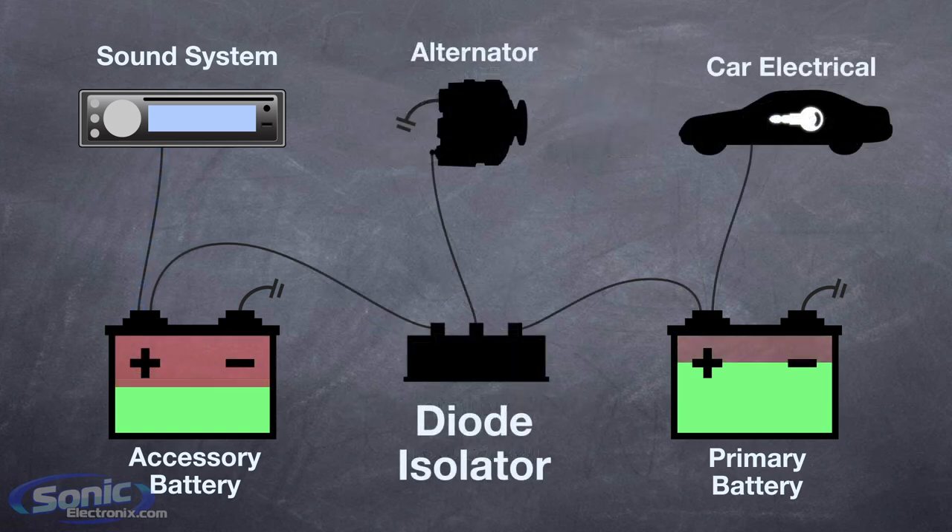Diode based isolators are much simpler in construction. They feature two high current diodes, which basically allow current to flow to the battery from the alternator, but do not allow power to flow between the two batteries. This allows for true isolation of the batteries, as each battery will only be able to power components connected directly to it.